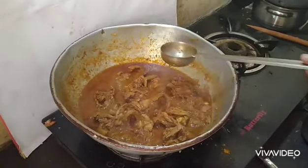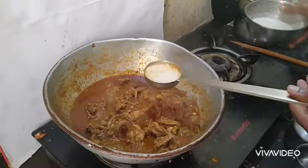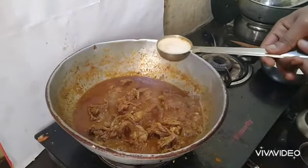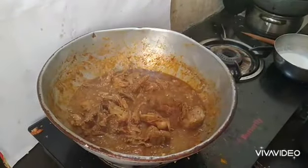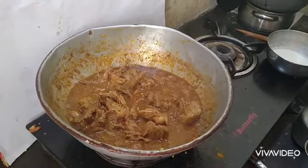Now we have to cook the gravy ready. We will cook the gravy — you can cook it a little bit. After the gravy, we will cook the gravy ready.